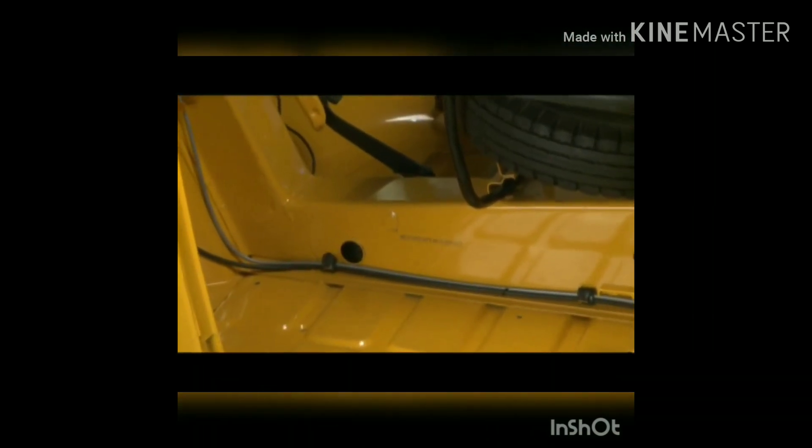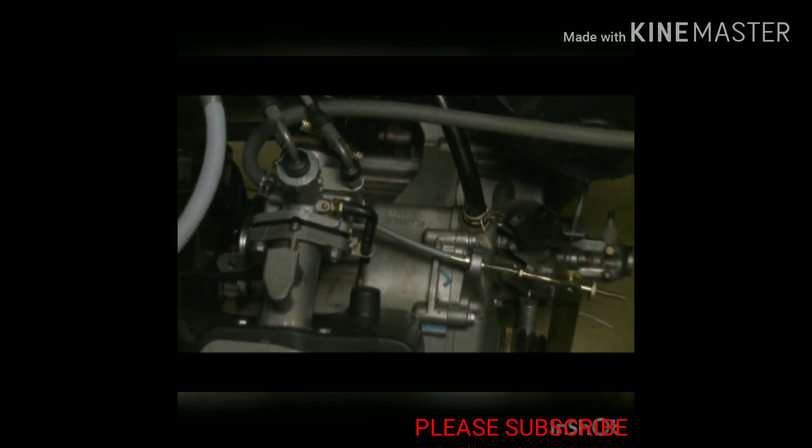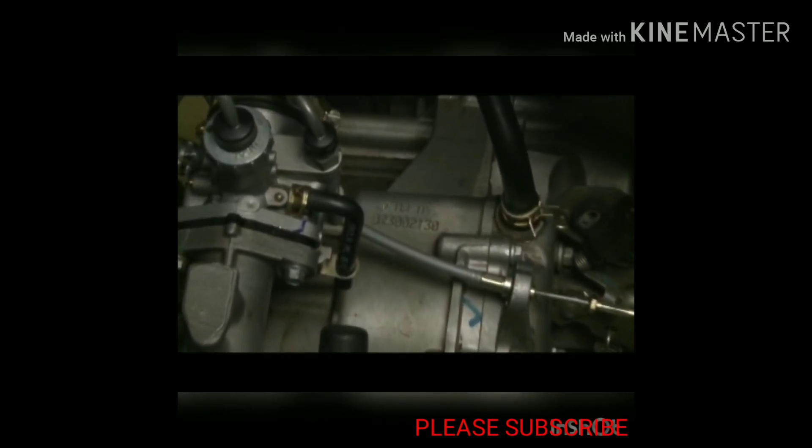Vehicle Identification Number. Engine number — the engine number is punched on the crank case.